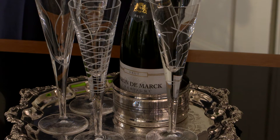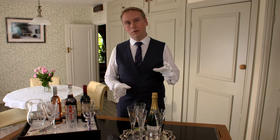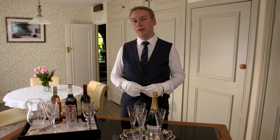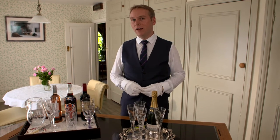Here we've got the tray with the champagne and a few very modern champagne glasses, because obviously the old-fashioned champagne glasses are the ones that you see in the old movies. Did you know that those are actually modelled on Marie Antoinette's breasts? So the next time you drink out of one of those, you're drinking out of Marie Antoinette's breasts.